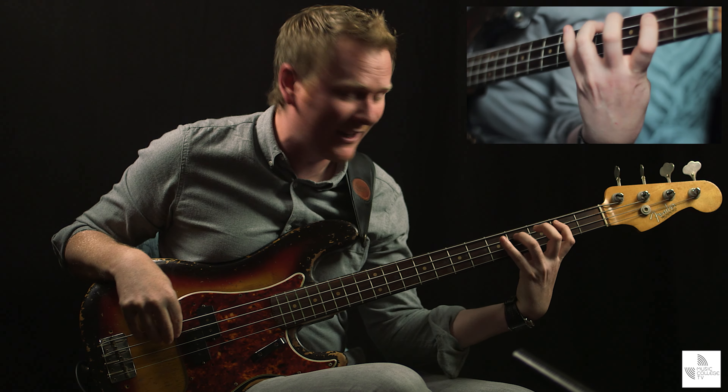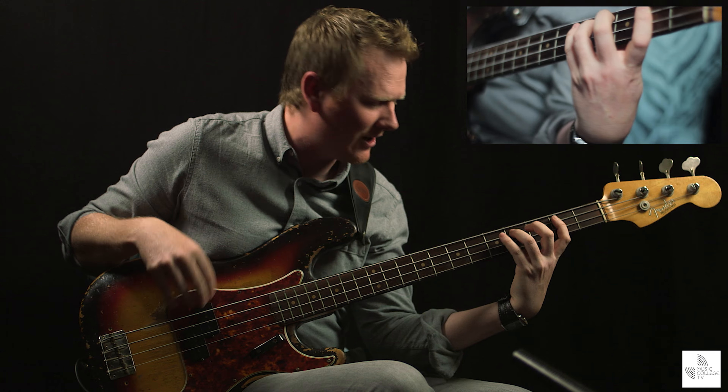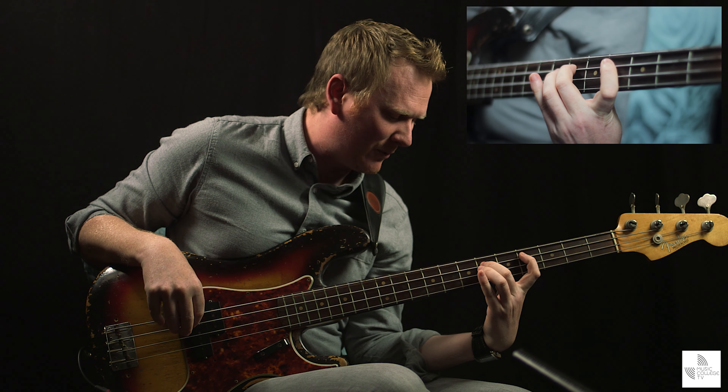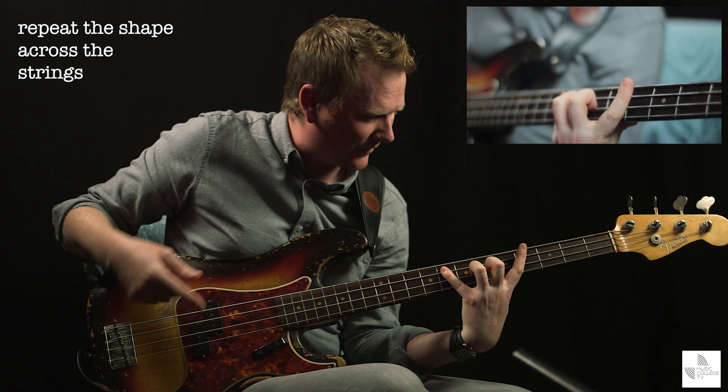You kind of get that raised fourth, or that Lydian feel. Because if you think about it, that is G Lydian: G, A, B, C-sharp. Anyway, going on — C-sharp, D-sharp or E-flat. So you've repeated that shape across the strings.